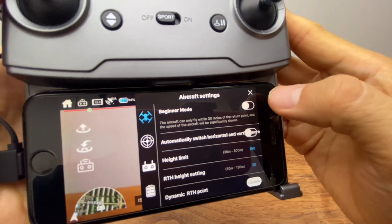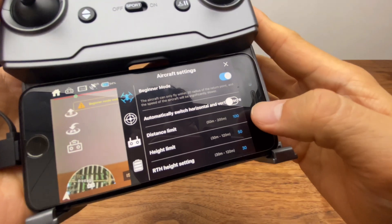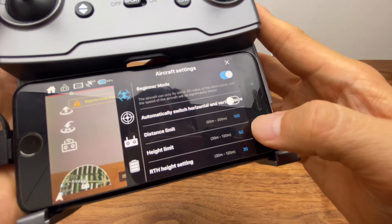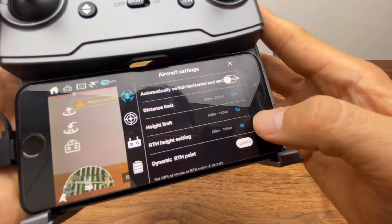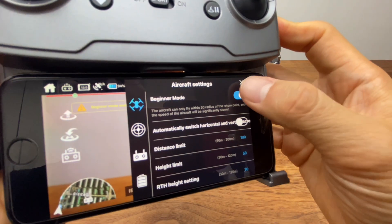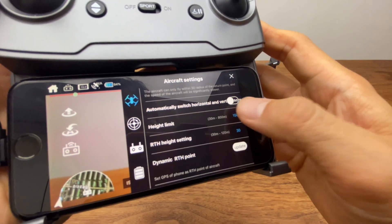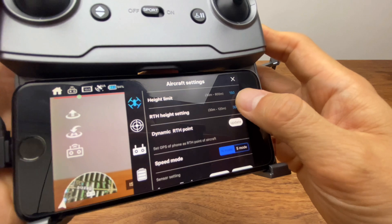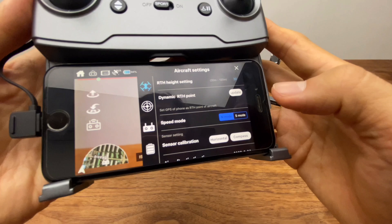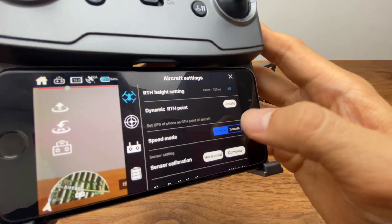설정을 보면 제일 상단에 Beginner 모드가 있어요. 초보자분들이 이 Beginner 모드를 사용할 경우 최대 비행거리 100m, 높이 50m, Return to Home 고도 30m로 제한됩니다. 어느 정도 숙달이 되면 이 리밋을 풀어주시면 됩니다. 최대 상승 고도는 150m, Return to Home은 30m이고, 최대 6km까지 비행할 수 있지만 우리나라는 현행법상 500m 가시거리 내 비행만 됩니다.